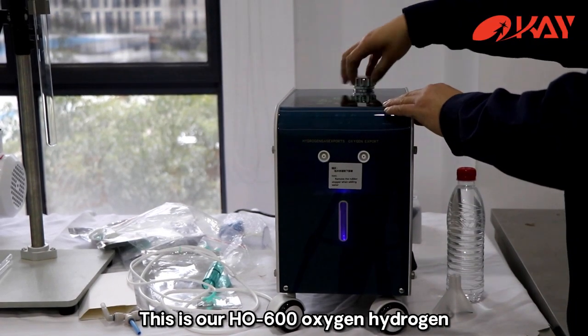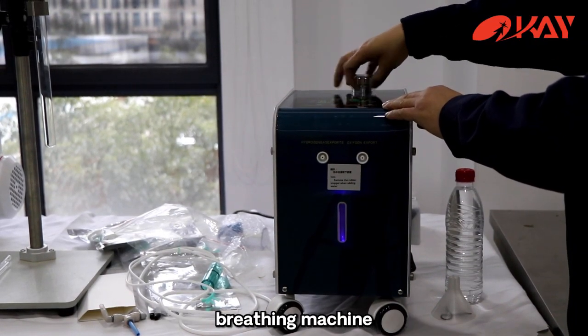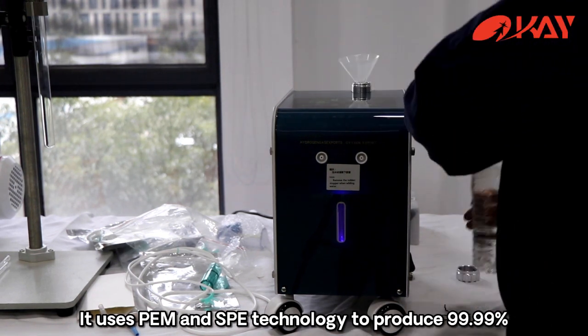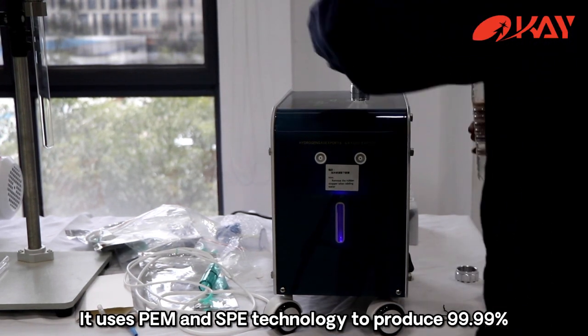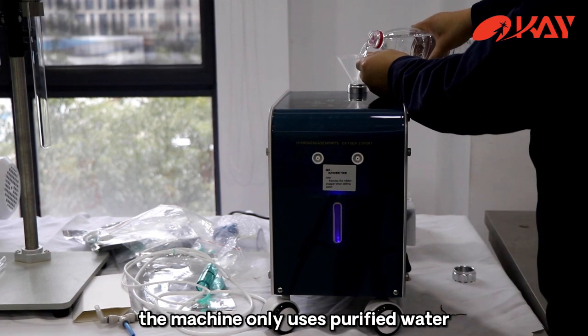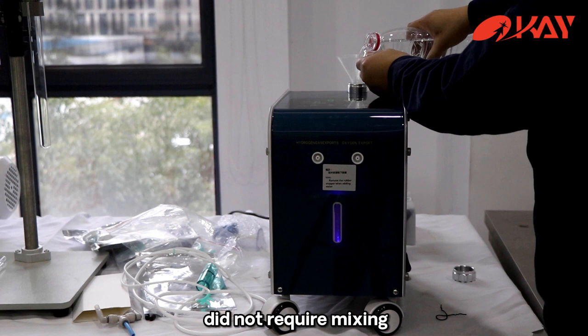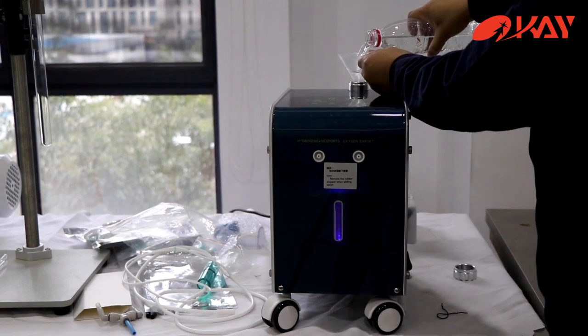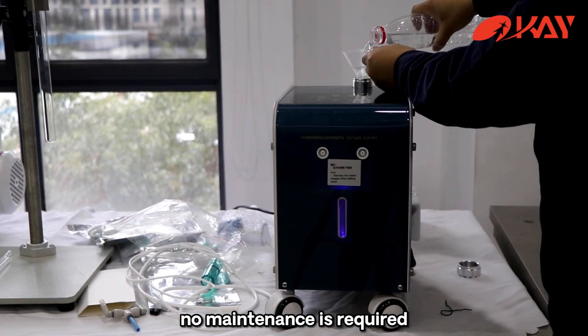This is our HO-600 Oxy Hydrogen Machine. It uses PEM and SPE technology to produce 99.99% pure hydrogen and oxygen gas. The machine only uses purified water and does not require mixing alkali electrolyte in the water. No maintenance is required.